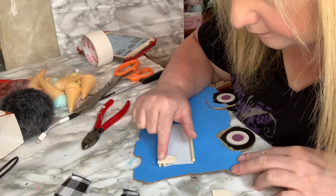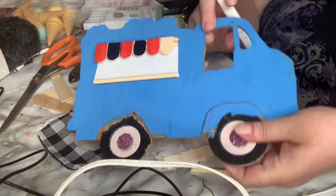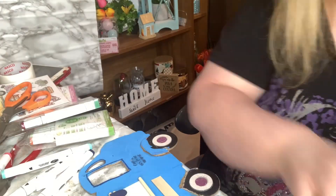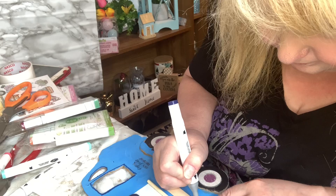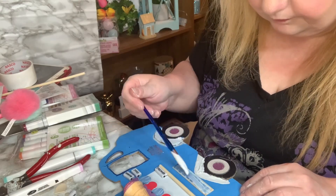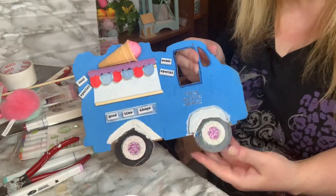Once I had the dowels on, I cut some popsicle sticks — just the ends — and glued them on as the little curtain. Then I colored all the little curtain pieces with marker. I had a cute little sign and decided to put that on, and I went and bought some little ice cream cones — they're actual candy from Dollar Tree — and put those on. Then I made a sign that said 'ice cream,' but I wasn't happy with it. I had these little word stickers from Dollarama, so I painted the sign white and glued the words onto the truck, not only where the sign was but in other spots as well.